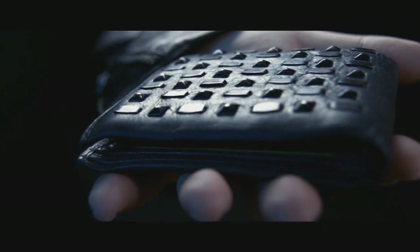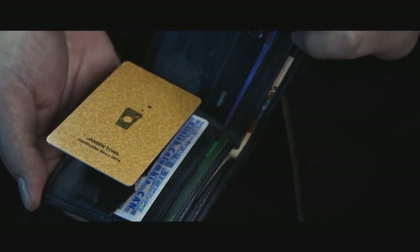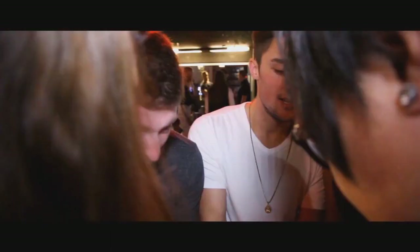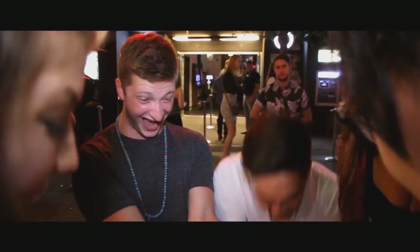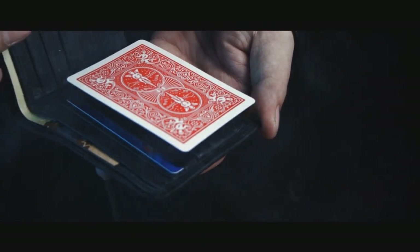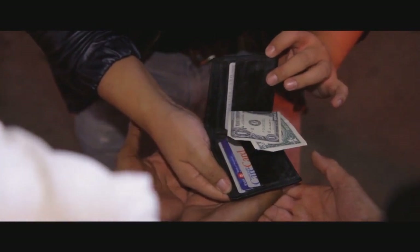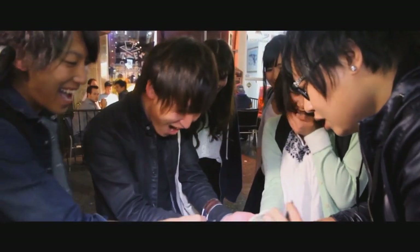Having an illusion set sitting flat in your wallet, ready to amaze at a moment's notice. It's fun, easy to do, and fully attention-grabbing. With nothing extra to carry, just you and your wallet. It works with any bi-folding wallet style. Once you're set up, you are always ready to amaze. So get ready to float.